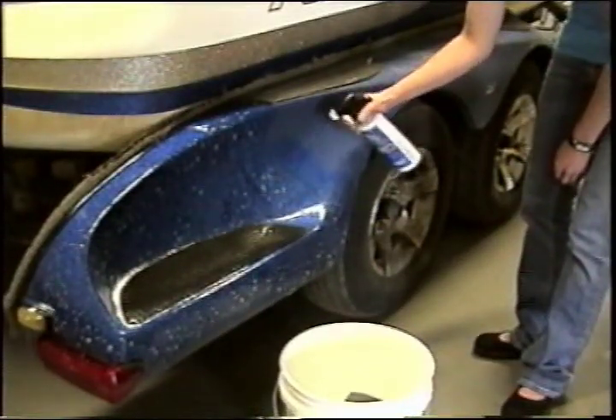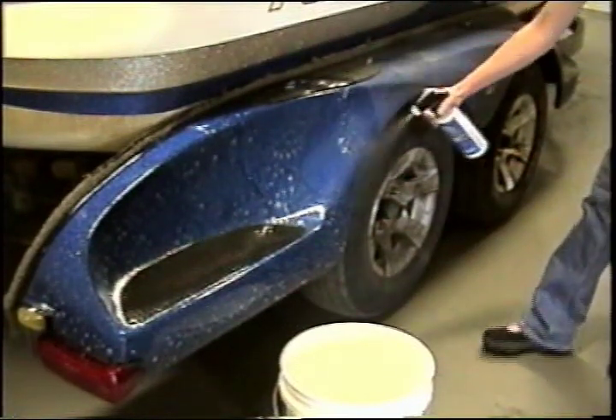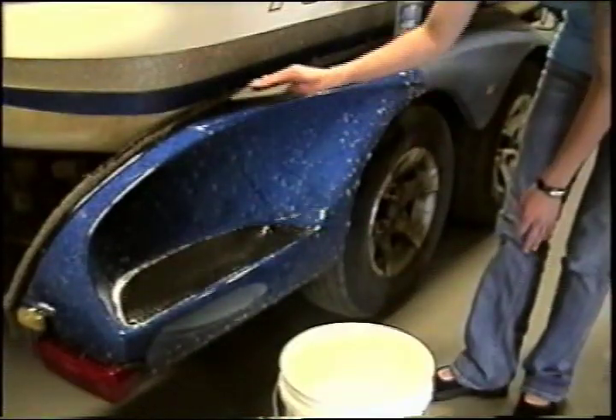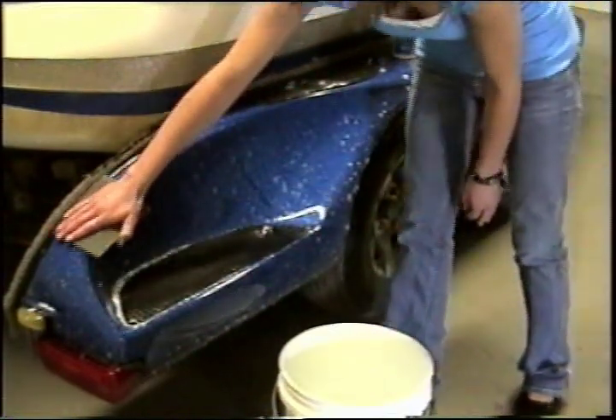Second, spray a generous amount of Sarasota Splashback prep on the surface, allowing a moment for penetration. Next, with your pad completely wet, make two to three passes over the area previously covered with prep.